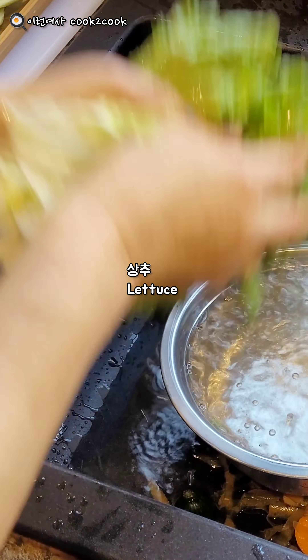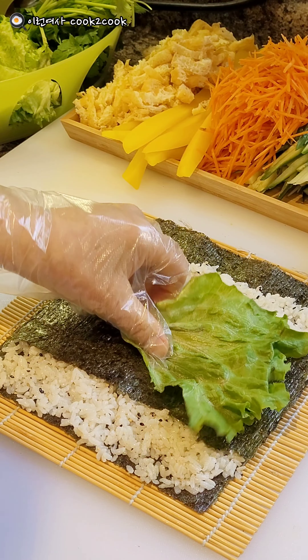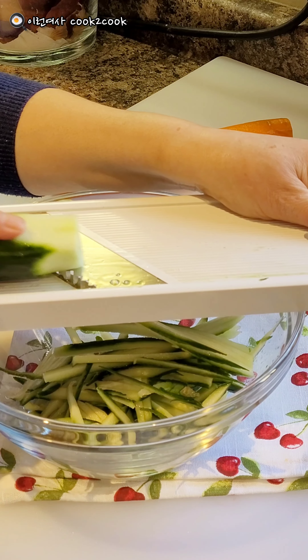This is a production of the video, based on the presentation of the video. I will use the video to take a look at the video. Let's go.